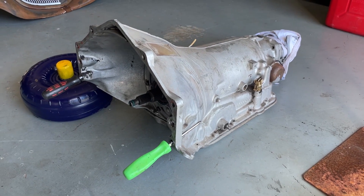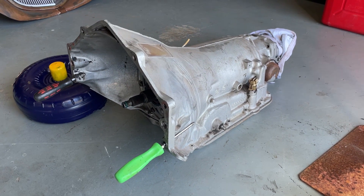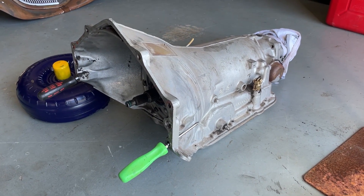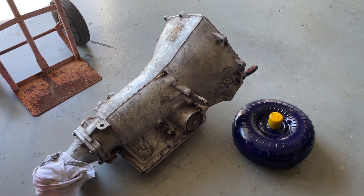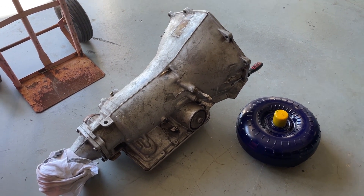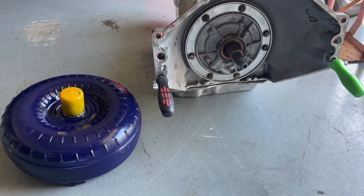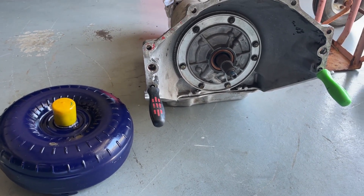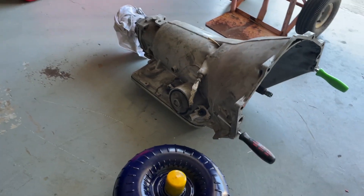I bought this transmission during the pandemic. The guy said he had it rebuilt, but I couldn't take his word for it, so I took it to the local gearbox place where he pulled it apart. To my bonus, it is a brand new box — you do get a win sometimes. Now that it's back, I'm going to put the motor and box in.